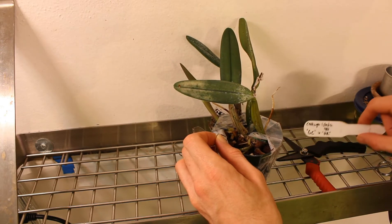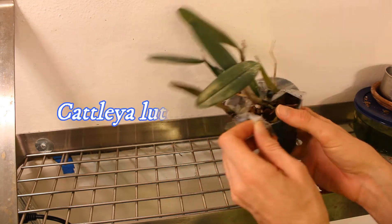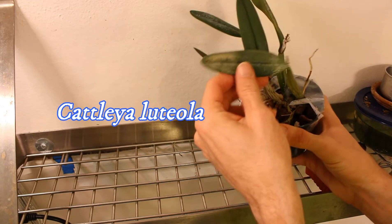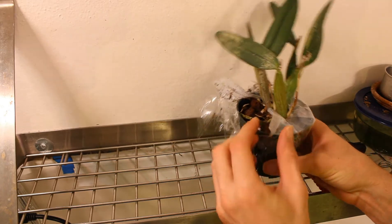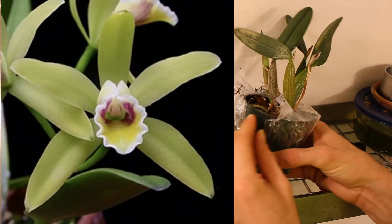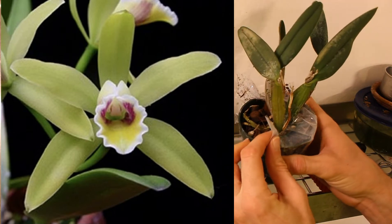This is a Cattleya — this is Cattleya luteola. I'll put the name up on the screen. It is a really neat one. I guess it stays about this size, which is great, and it has yellow blooms — really, really pretty blooms. I'll try to find a picture that I can throw up; I think Daryl might have sent me one, so I will ask him if I can use that.